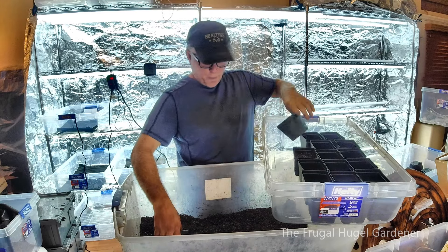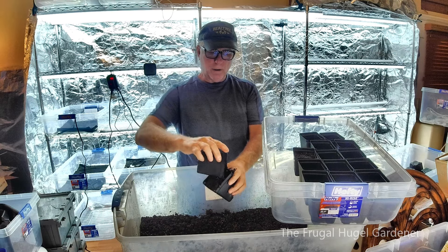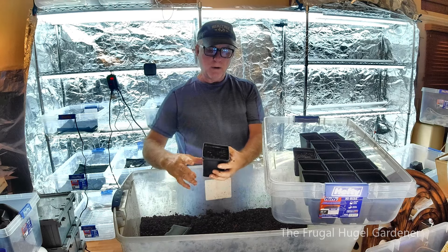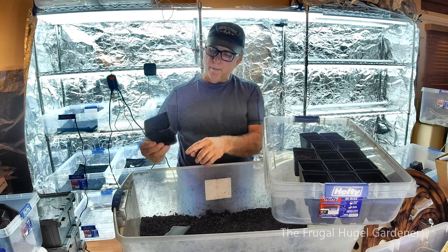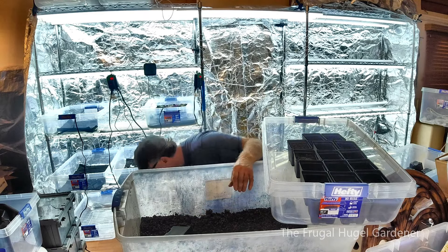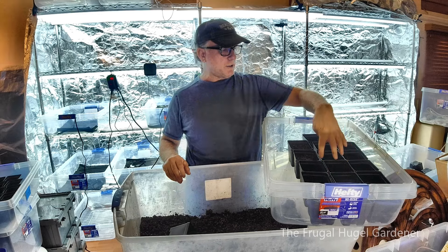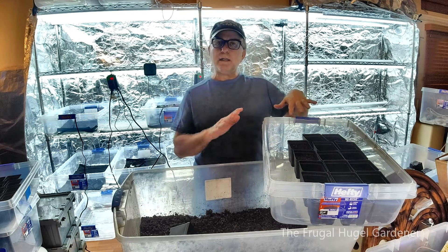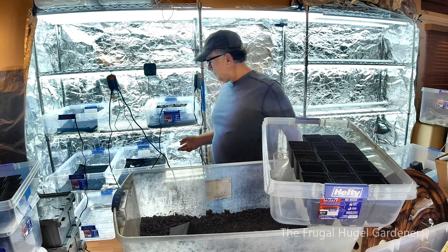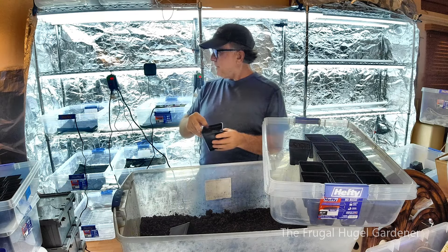To fill each pot, I just put the soil in, scrape off the extra, and pat it down — just to that little lip. I'll do all of these. Right now it's going to be three, six, nine, twelve, fifteen, eighteen — that's going to be plenty for my peppers. If I need more I have plenty of other bins already set up. Once these are filled and the seeds are in, I'll transfer them onto the heating pads.